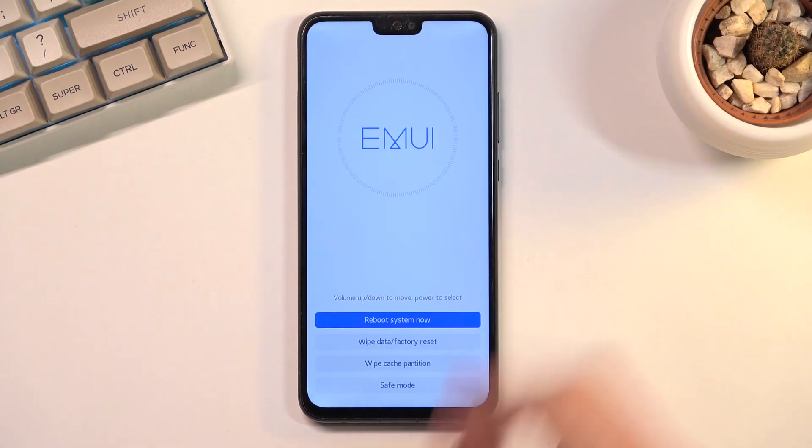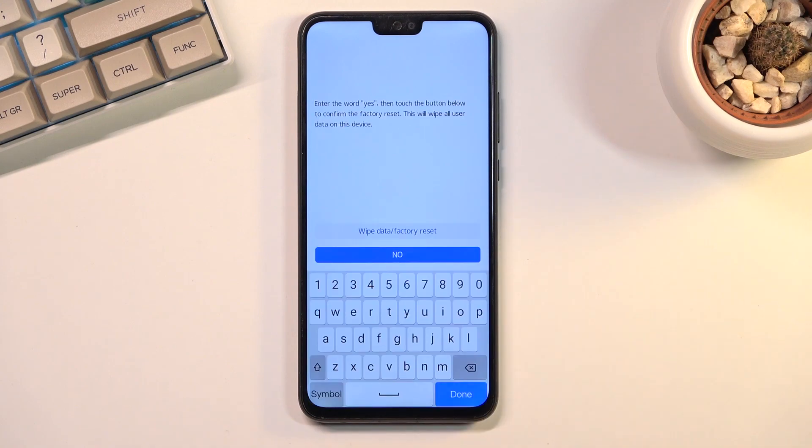From here you can see we have several different options: we can reboot system, we can wipe data, we can reset, we can wipe cache partition, and we can also boot the device into safe mode. That is basically all we have here, and whichever option you want to confirm, all you need to do is just press on it.